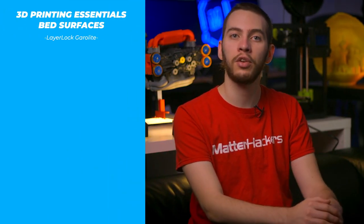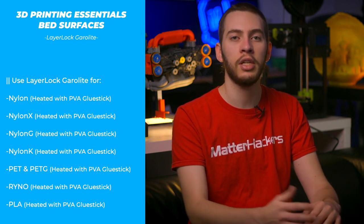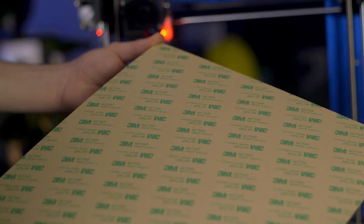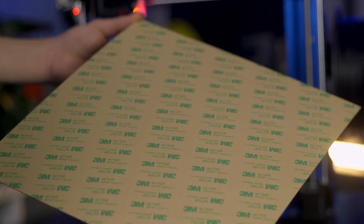Though it's the ideal surface for nylon filaments, Garolite is a highly durable bed surface and is also compatible with PLA, PETG, TPU, TPE, ASA, and ABS. Layer-lock Garolite comes prepared with adhesive and cut to size, but with a sharp knife you can trim it down for smaller build plates. Attach the Garolite directly to your heated bed or a spring steel sheet to swap surfaces as needed. If necessary, you can use 200 grit sandpaper to rough up the surface, just be sure to clean it first.